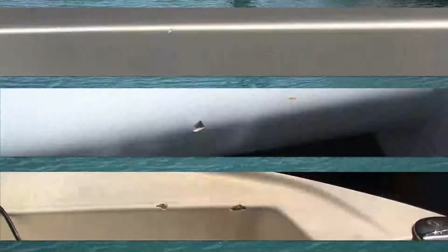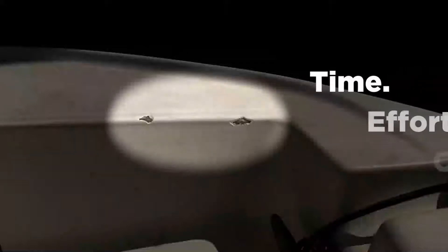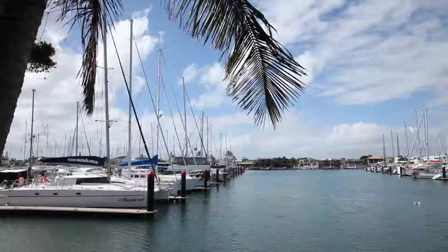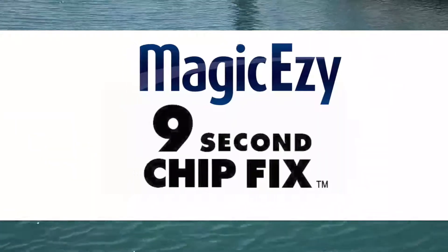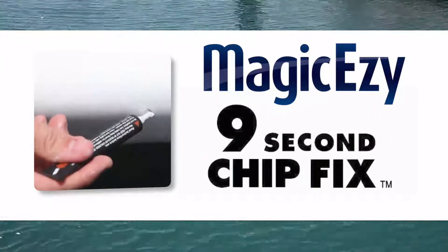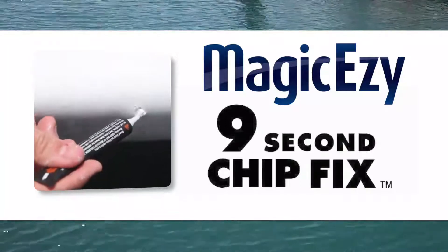Do you have chips, cracks or scratches on your boat? Have you been putting off the repair due to the time and effort involved, or the cost of hiring a professional? Finally, there's an easier way. Introducing the new Magic Easy 9 Second Chip Fix, a revolutionary nano filler that fills and colours gel coat and fibreglass in seconds.